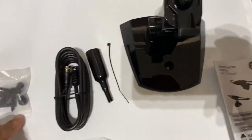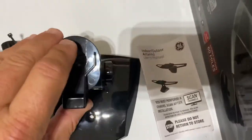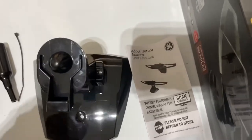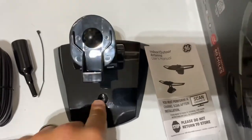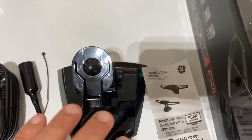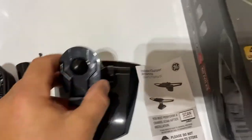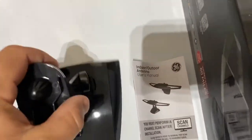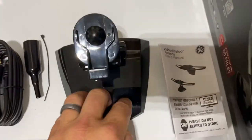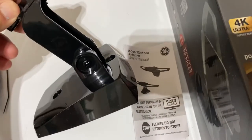It comes with the coaxial cable and mounting screws already included. It's super simple to use. I recommend putting at least one screw in the mount no matter where you place it — that way it won't get knocked over. You don't have to use both screws or get too fancy, but I really recommend mounting the base.